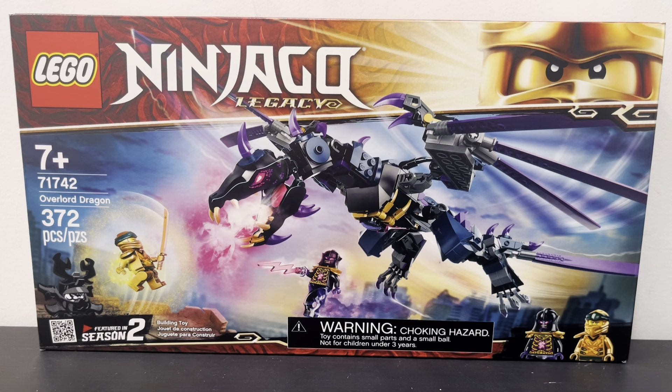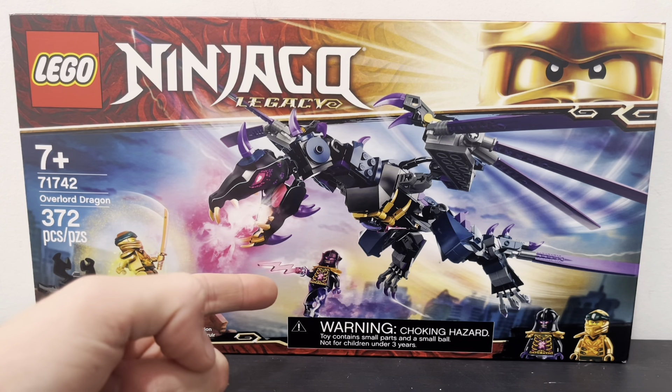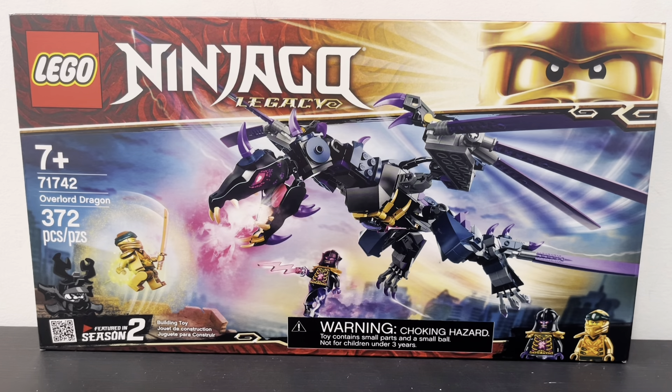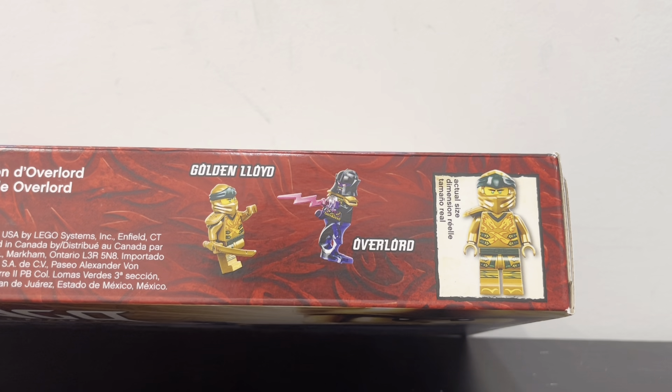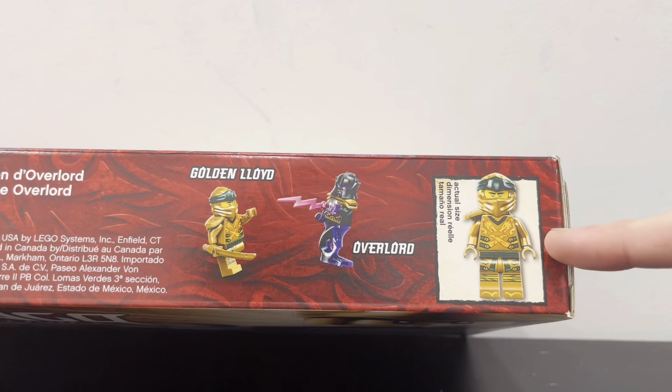It includes two minifigures and then the giant dragon build. You can see the golden Lloyd master minifigure down here, and then the Overlord right here, and then the big dragon just kind of on the screen also. And then if you look on the top, you can see the Golden Lloyd minifigure and the Overlord minifigure just kind of battling it out, and then the actual size of the Lloyd minifigure.